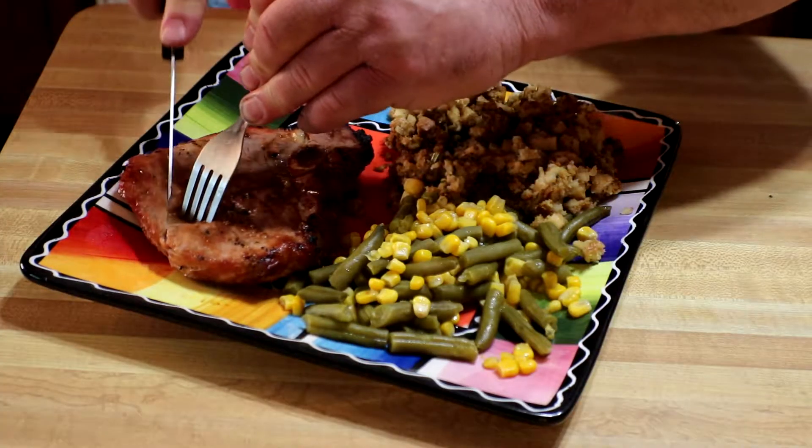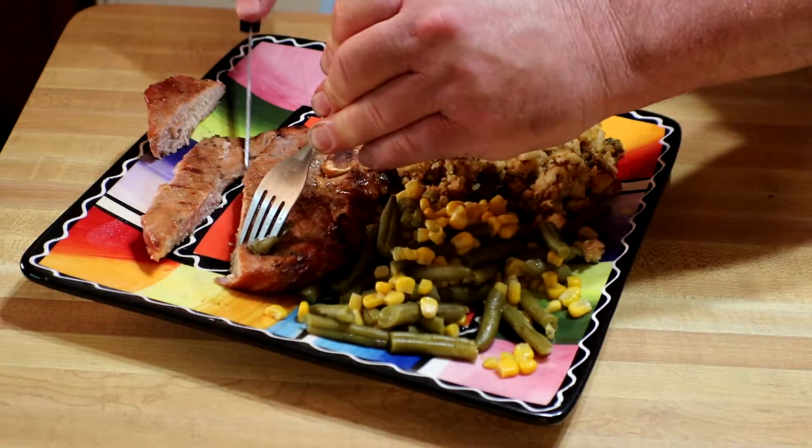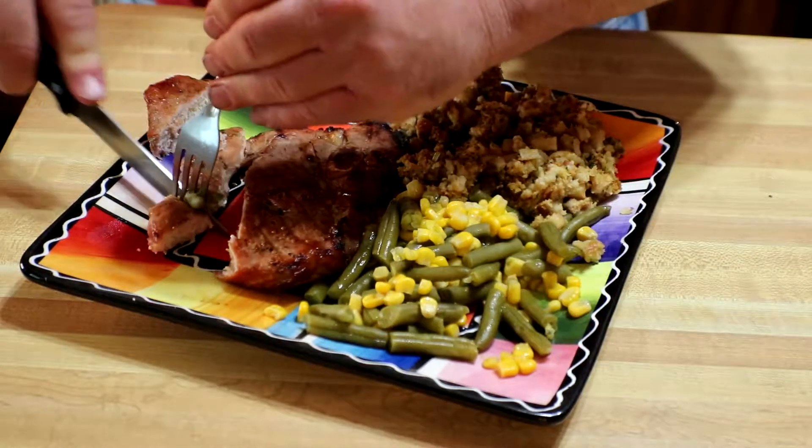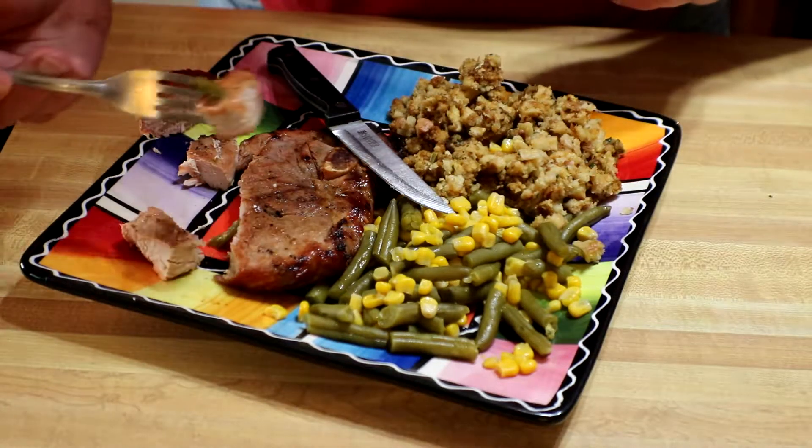Let's cut into this bad boy. Oh yeah, give this thing a taste. Nothing like pork chops cooked over charcoal. Oh my God, that's so good. That marinade — plainchicken.com, you guys please go check this out because this is fantastic. Like I said, the recipe calls for pork loin, but I used pork chops. Go look at it anyway, go check them out.